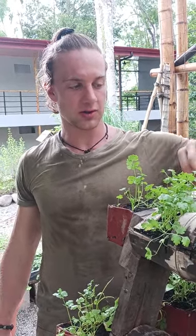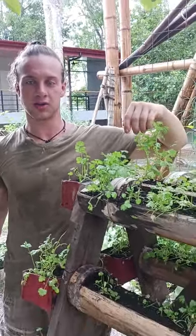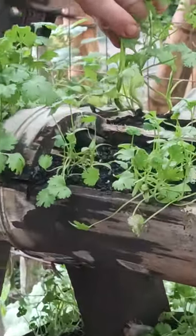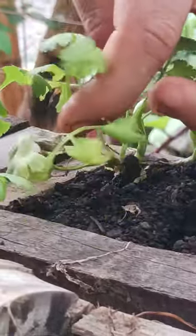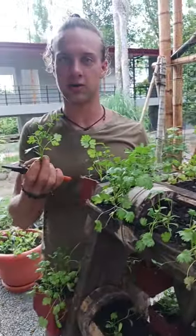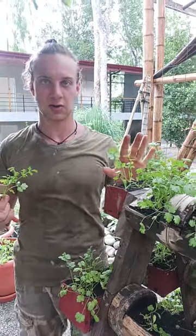One way of harvesting cilantro is to literally pull up the entire plant. In this method you'll be receiving one harvest from one plant. The other method is you take your pruners and like with the arugula you cut the entire top off. I literally cut the top off and left new growth here. What will occur now is that first it'll send energy to the roots and after that it'll regrow out the top portion I cut off, which will allow for multiple harvests from a single plant. Cilantro — excellent.